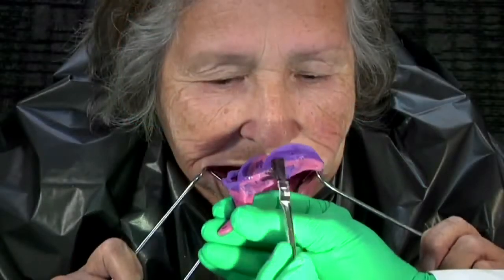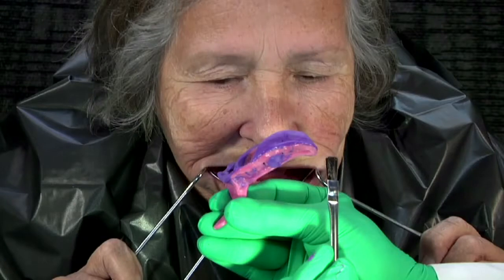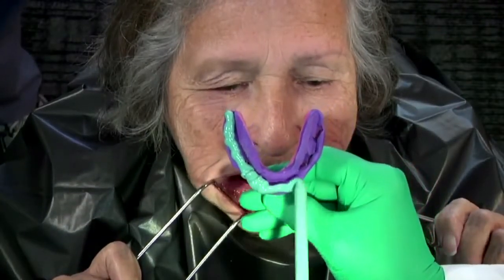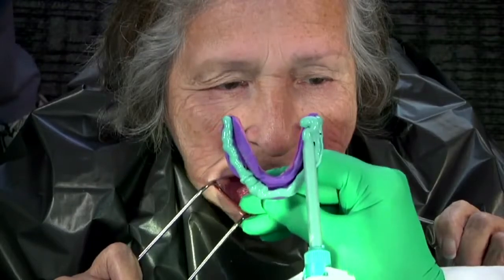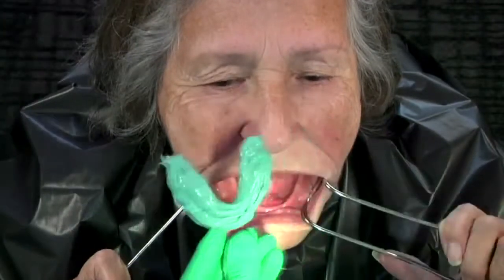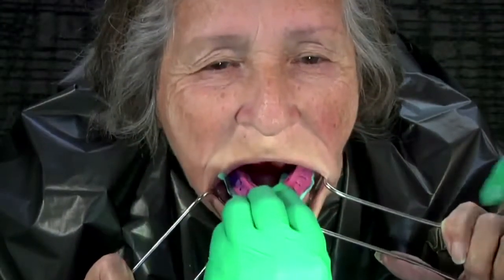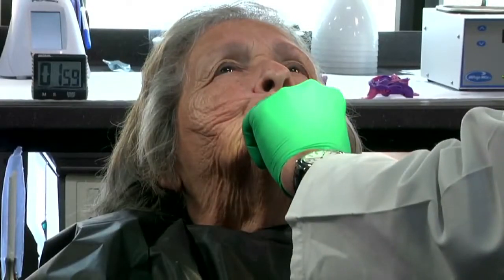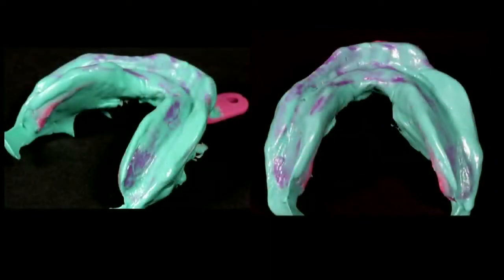Apply adhesive to any exposed tray area. The tray must be dry between applications of impression material. Finally, apply a medium or light viscosity polyvinyl siloxane impression material around the tray and on the peripheral areas. Insert back into the mouth. Repeat border molding. Remove and observe the mandibular impression. Evaluate the final detail of the mandibular impression.